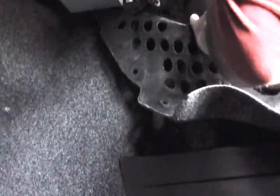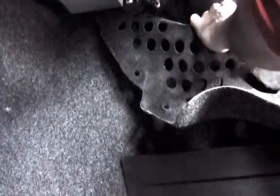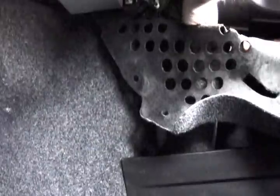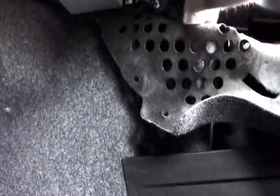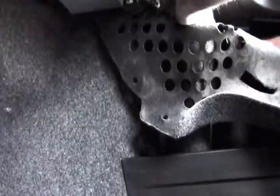It could have been easier to feed it through there to begin with. Let's see if we can find that hole — I feel it. I'll use the knife to open it up a little more. Of course you could always drill a hole or something.